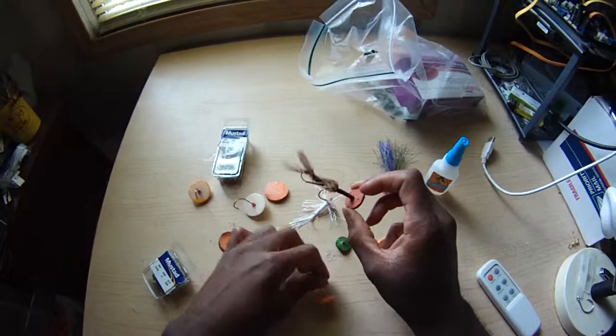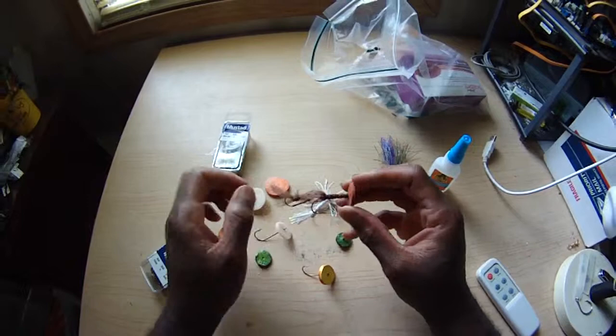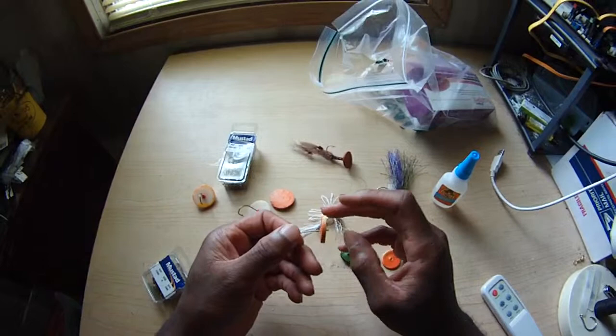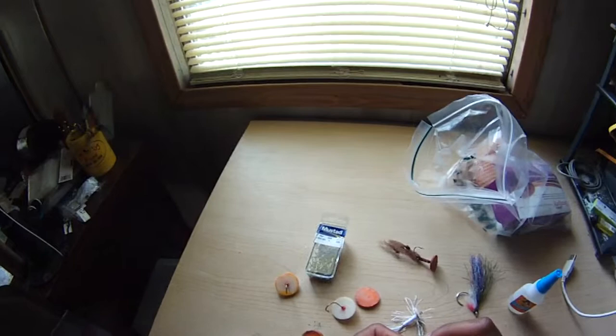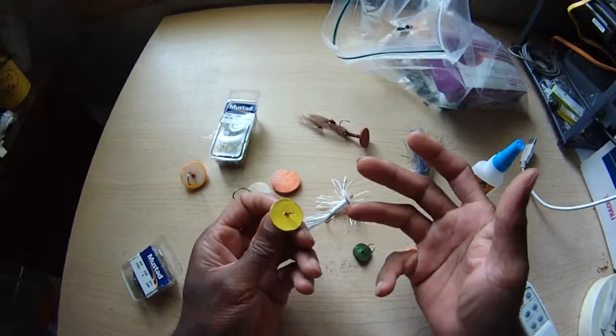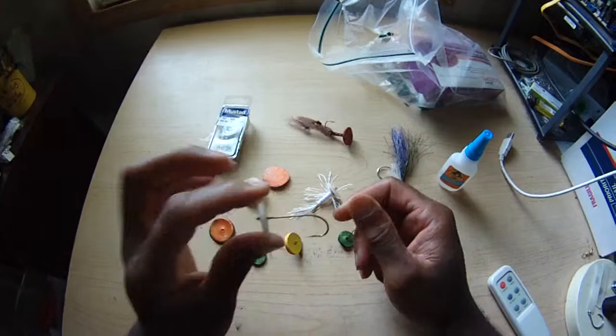If you're going to do a tandem hook, you can. You can do jointed types of flies where you've got the body and a tail — all that works. You tie whatever your favorite streamer pattern on it; the only thing you're adding is a device that adds movement. Sorry — there's a stonefly buzzing around my window. I didn't kill him because he's a stonefly — I can catch him and go fishing with him.